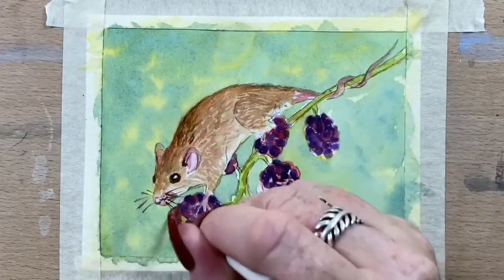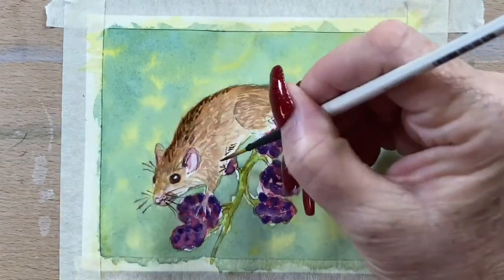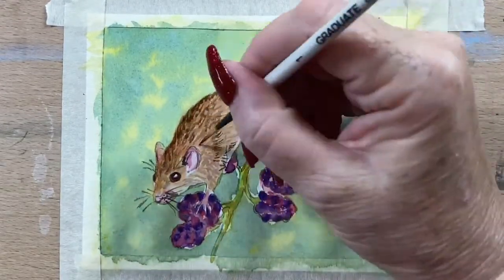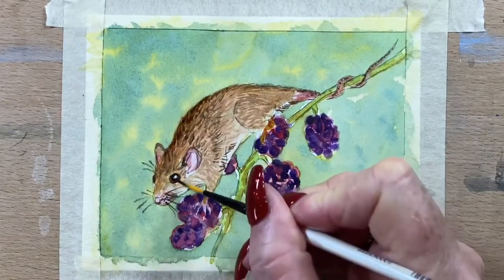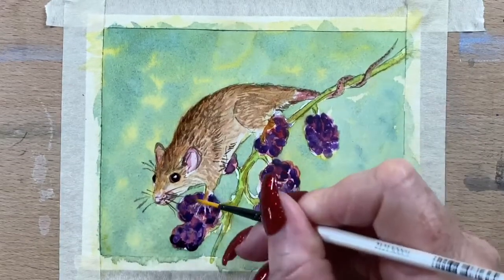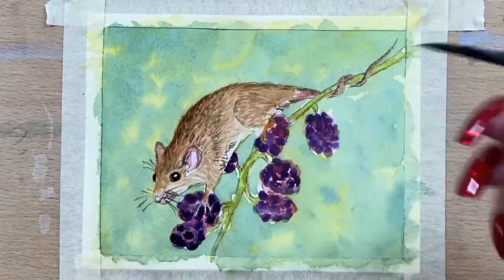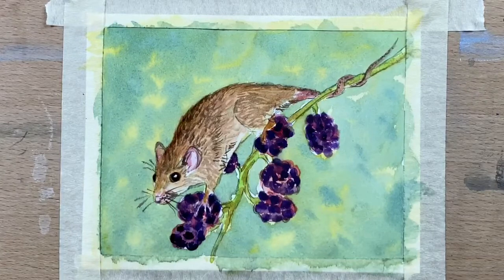Then I get my fine liner brush and pop the little whiskers on, and do some more fur texture around his little body, just adding in the details. I notice a little leg sort of disappeared there so I just browned that leg up a bit. Then I take a bit of Payne's grey and pop that in the pupil of his little eye. I get a bit more indigo and Quinacridone purple and darken up some of those little dots on the berries just to give some variation — really strengthen the colour; they're quite lovely.